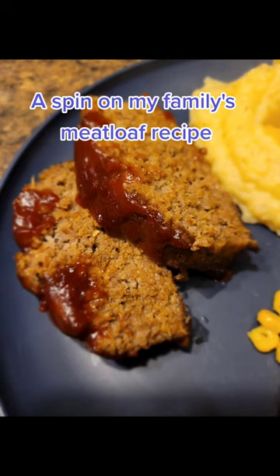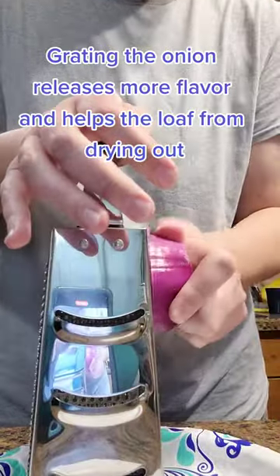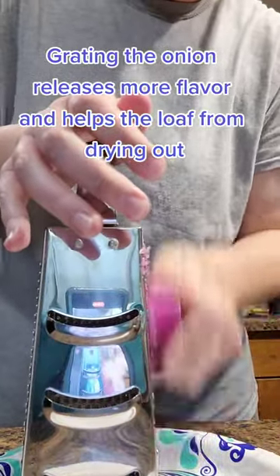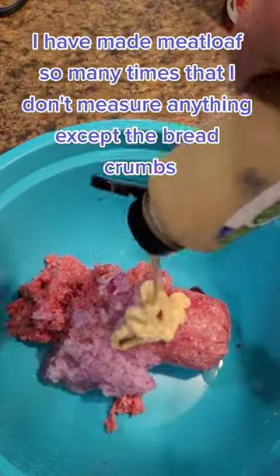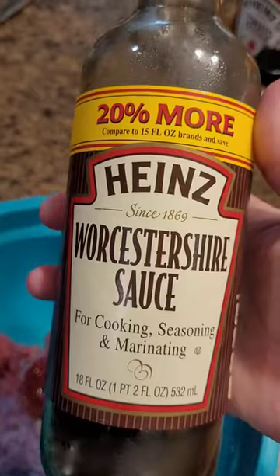A spin on my family's meatloaf recipe. Grating the onion releases more flavor and helps the loaf from drying out. I have made meatloaf so many times that I don't measure anything except the breadcrumbs.